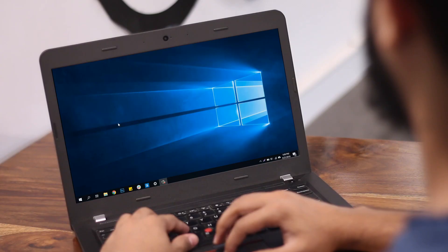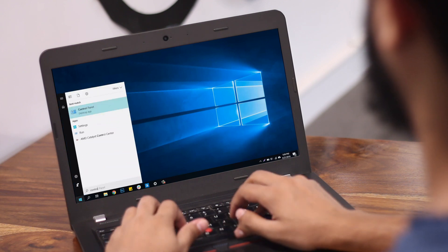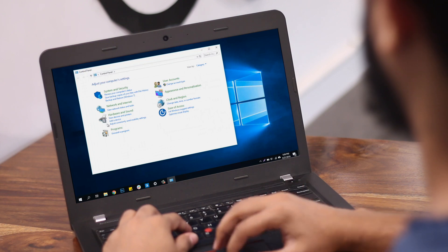The hardware part is now done. Next, open the Control Panel on your computer and click on Hardware and Sound. This opens a new page where you can add devices, change power options, etc. Click on Sound to open the settings.